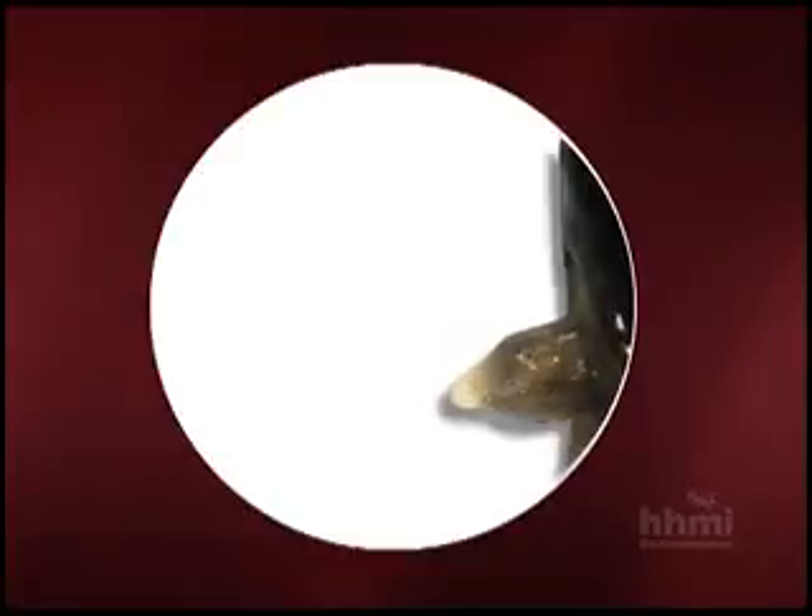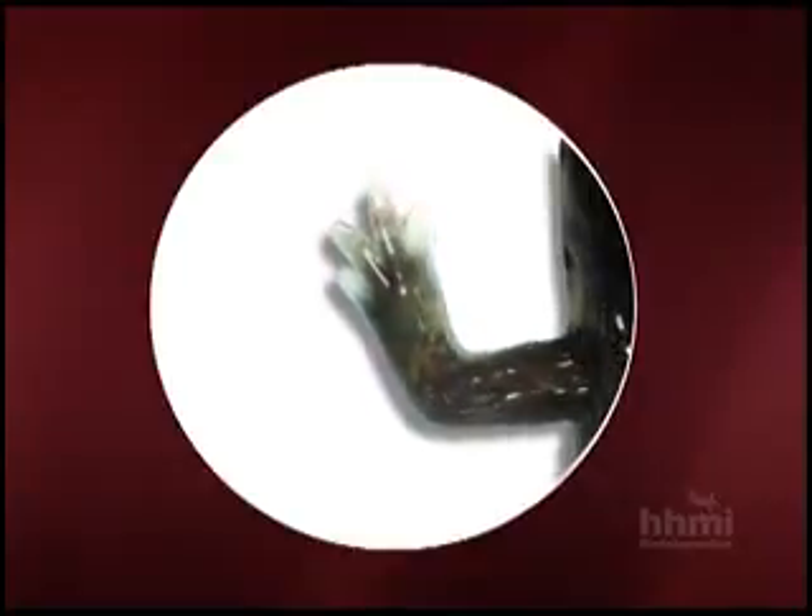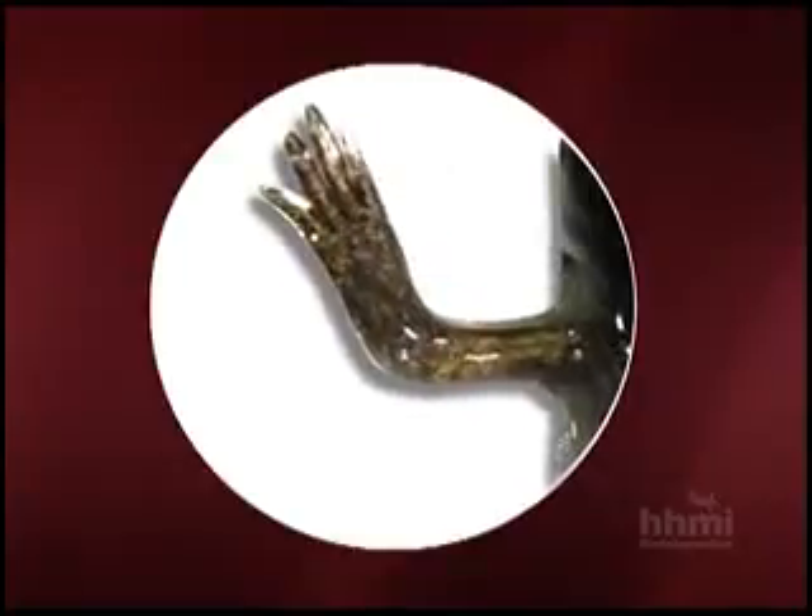We're going to have a look at the way in which an amputated limb grows over the course of about 90 days in a salamander. That's a time-lapse movie watching that thing grow. And now we're going to see what's really going on.